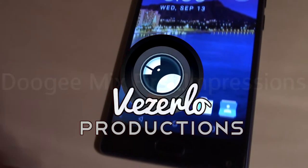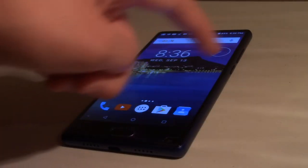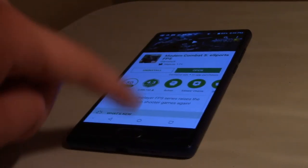The phone I got my hands on was the Aurora Blue 6GB version, so the higher end version. It came with 64GB of storage, which in 2017 isn't a whole lot, but I think it can do the job.